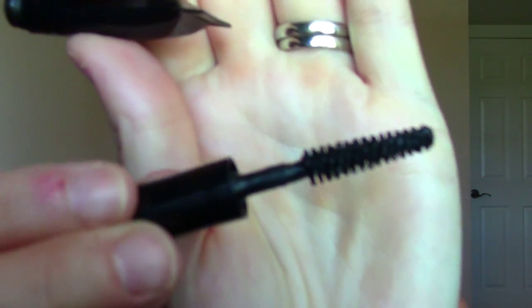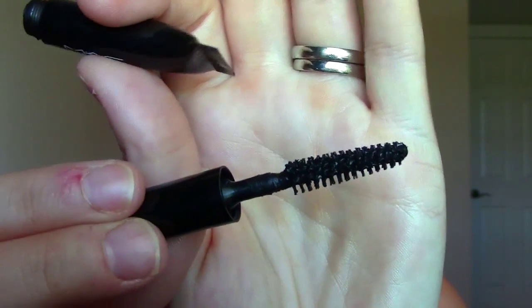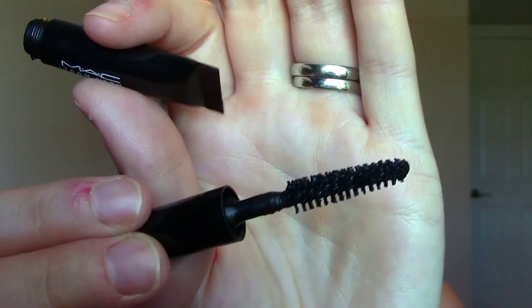I thought I'd quickly show you the wand — obviously this is just a sample, not the full size. It's very long and tapered towards the end and it's a bristle brush wand, although as you'll see when I apply it, the bristles are quite tough. They're not rubber — at least I don't think so. Now that I'm looking at it closer it might actually be rubber. No, it still feels like bristle. It's a very interesting texture: it feels like bristle, but when you go to apply it to your lashes it acts a lot like a rubber wand would. So I'm not sure I'm a fan of the wand itself, but I do like the shape of it.